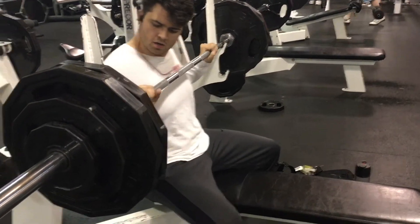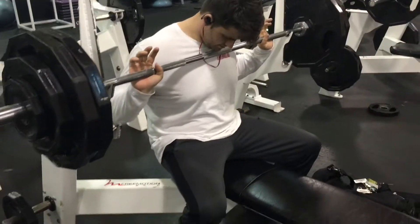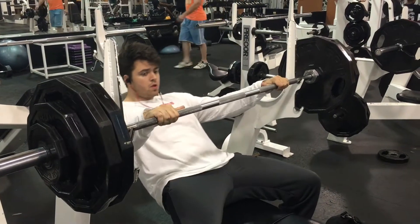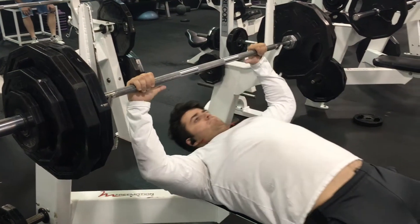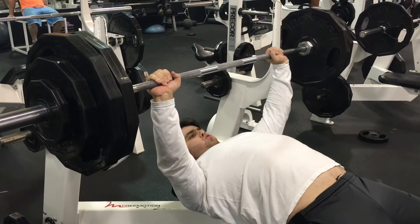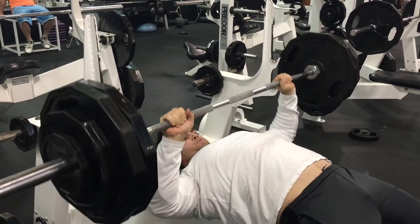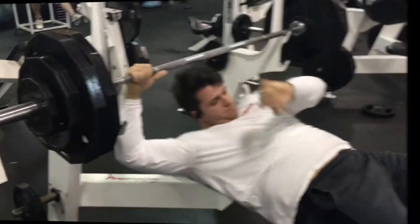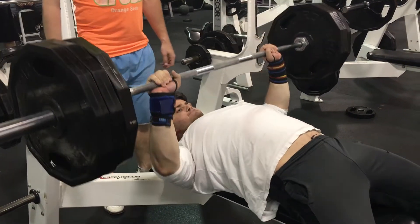This is how I get a feel for my bench — I do this every single time I set up on a heavy set. As you can see here, I bring myself all the way back, slide myself underneath, bring my chest up, and retract my scapulas. Another key thing you can't see in the video: I really bring my legs right up underneath me, because most of your power is going to come from your legs when you're pushing. I really recommend that.